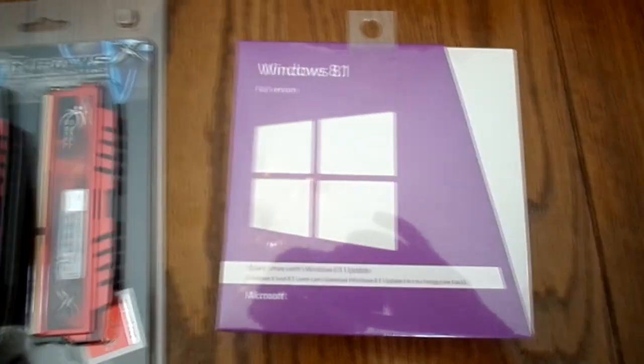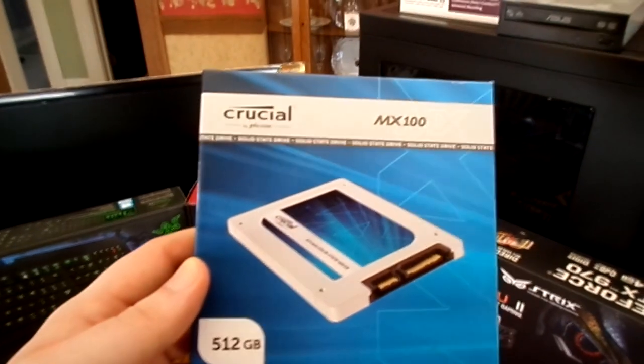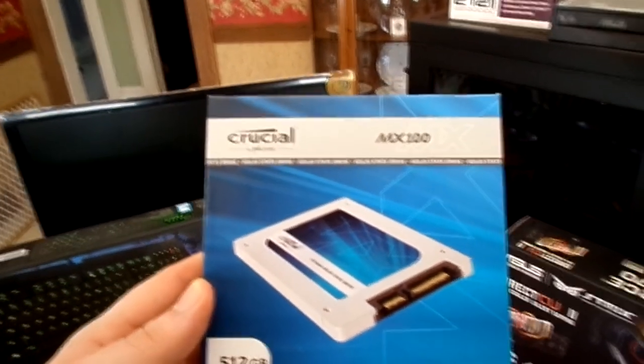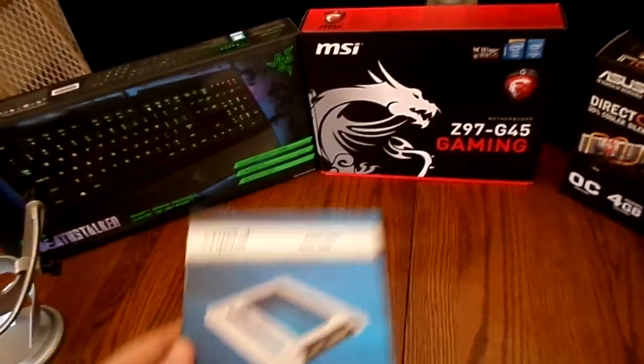We got Windows 8.1, full version, so that's going to be good. We also got the solid state hard drive from Crucial, the MX100. Solid state drives are significantly faster than normal hard drives, so this should be blazing fast, which is awesome.